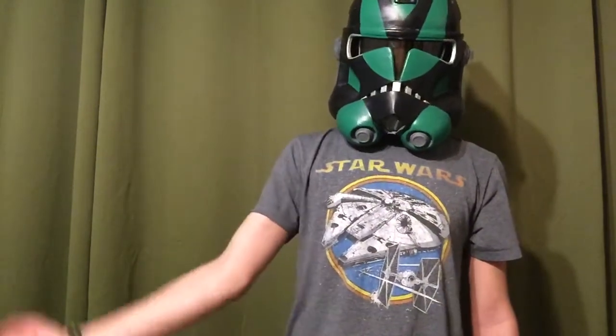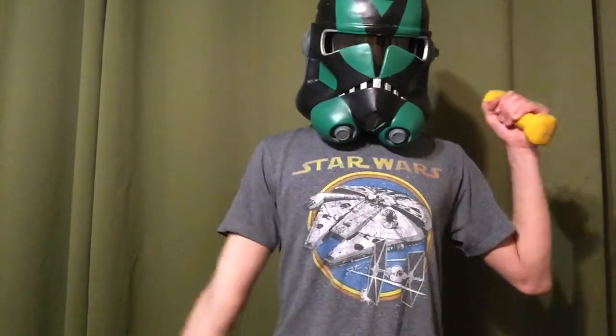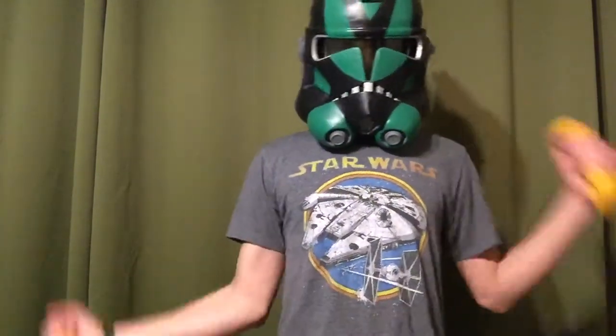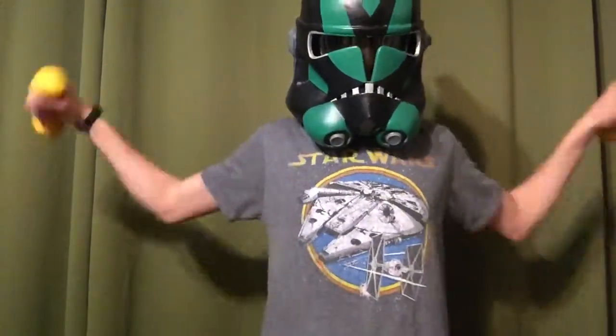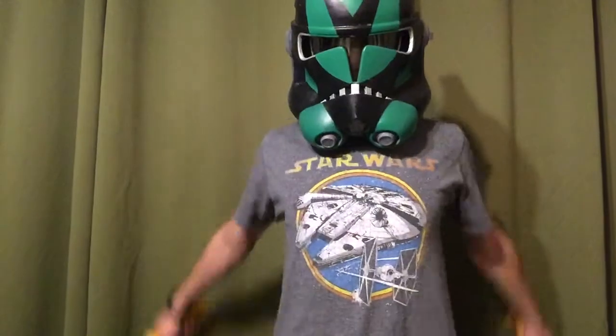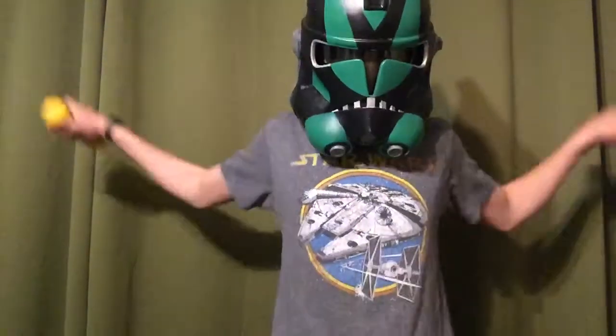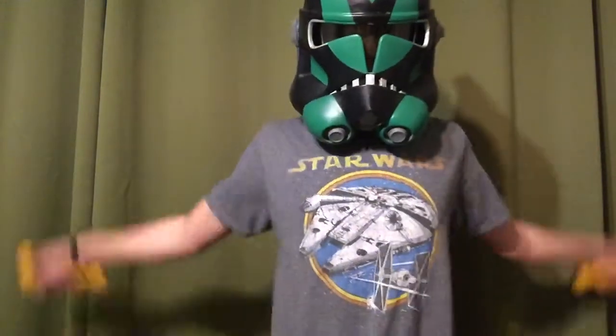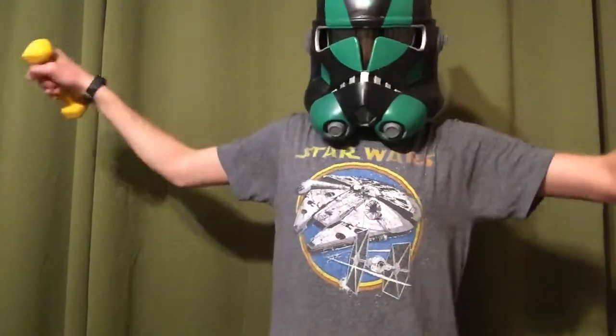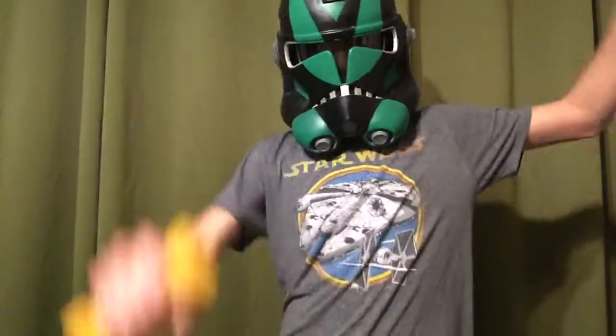Next, your arms — raise them in conjunction. Raise them at random intervals. Now we will begin arm swings, or weighted arm swings. Swing your arms in conjunction. Now swing them backwards. Now swing them at different intervals — like, this one's going forwards, this one's going back.